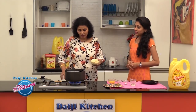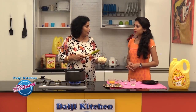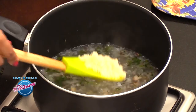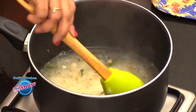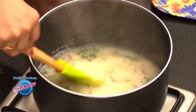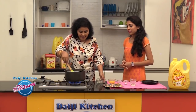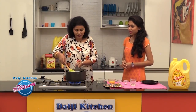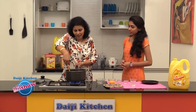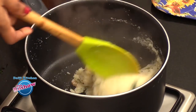The main trick of a nice perfect upma is the way we slide in the semolina. We need to gradually slide in the semolina slowly and stir continuously so that it doesn't form into lumps. Now we have the perfect consistency — keep stirring so we don't have any lumps in the upma.